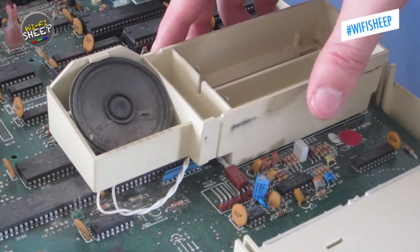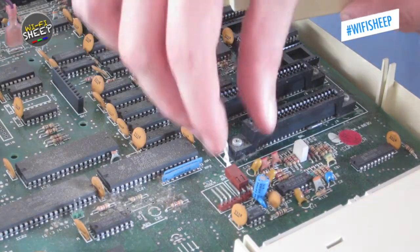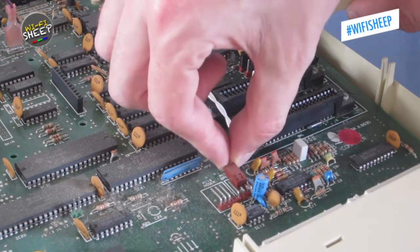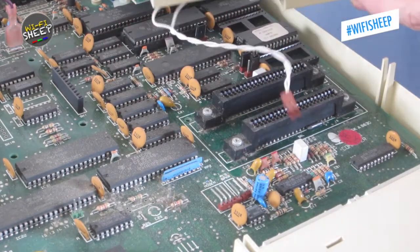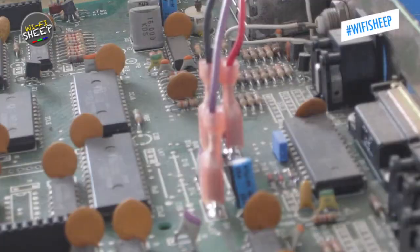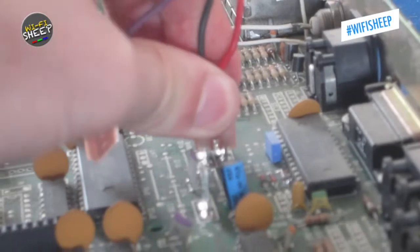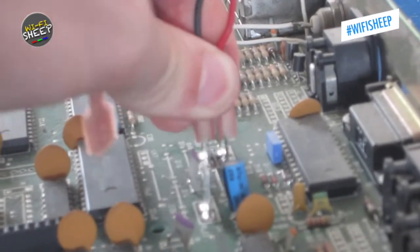Next, we can remove the speaker, which is attached to the plastic surround of the cartridge slots. This is only friction fitted and can simply be lifted off the motherboard with the speaker cable unplugged. We can now look at removing the mains power cables from the motherboard — these are clipped in, but after 30-odd years, it takes a bit of persuasion to come free.